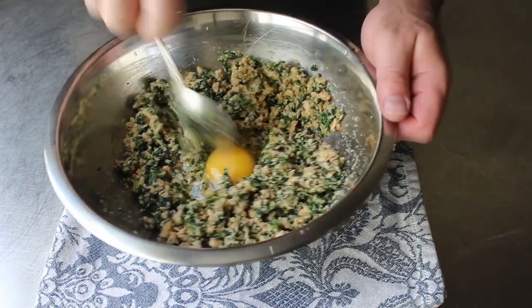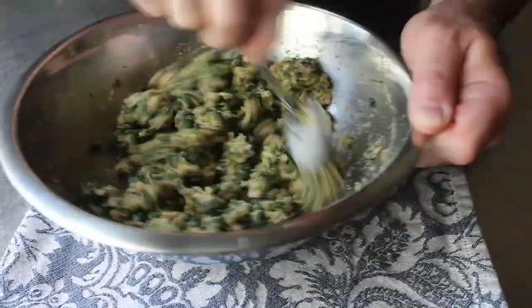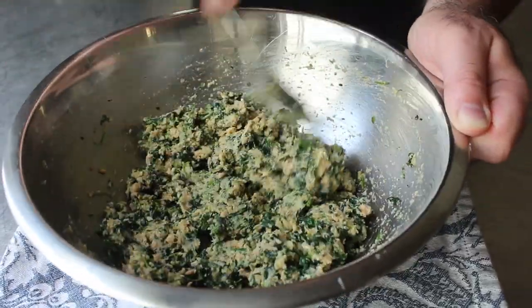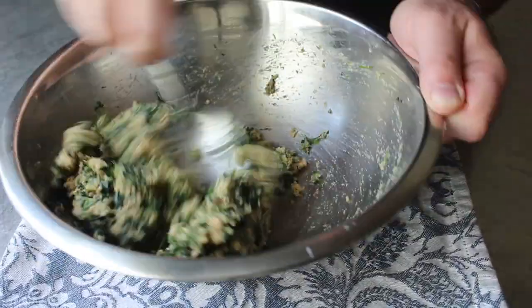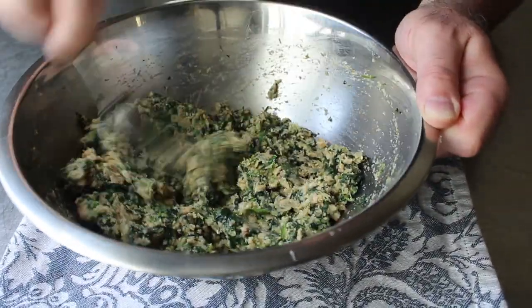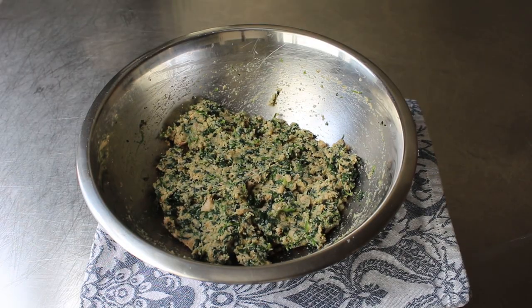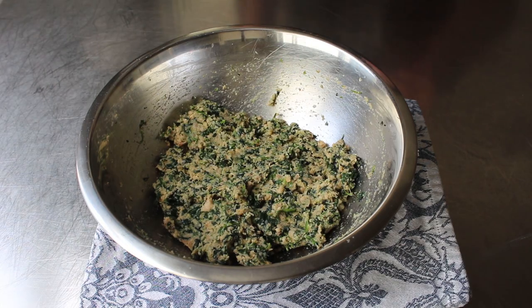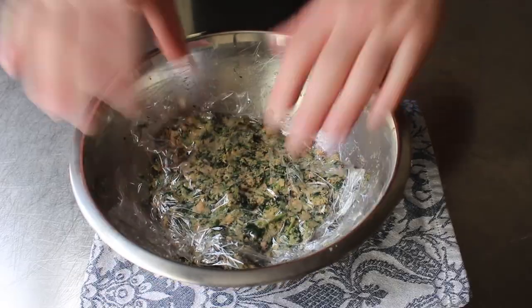This really is just a technique video, and you get to make any filling you want. You guys are after all the Daniel Steele's of your pasta wheels. While the canned salmon and frozen spinach came out pretty nice, any and all of your favorite ravioli fillings would work perfectly here. Once our filling is set, we'll just wrap that up and pop it in the fridge until we're ready to use it.